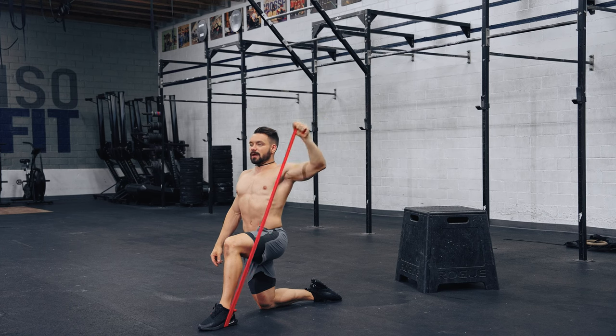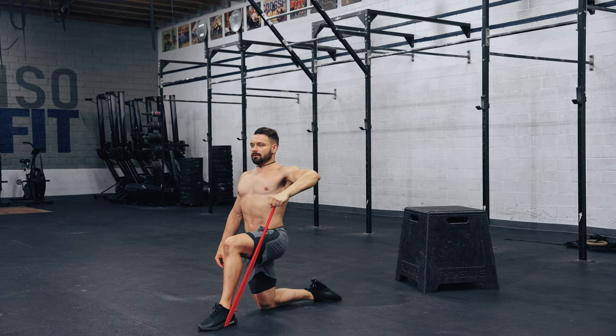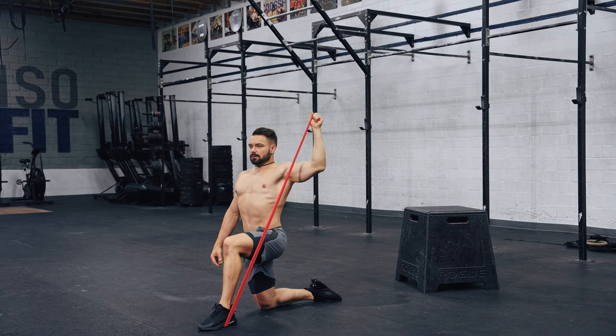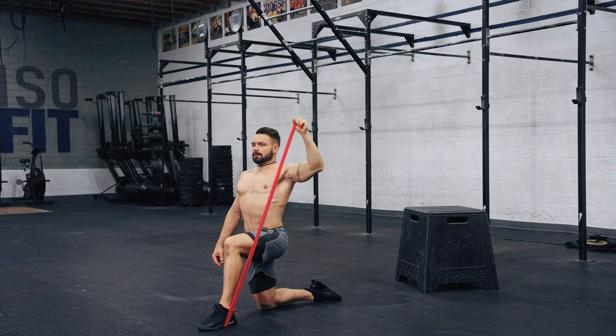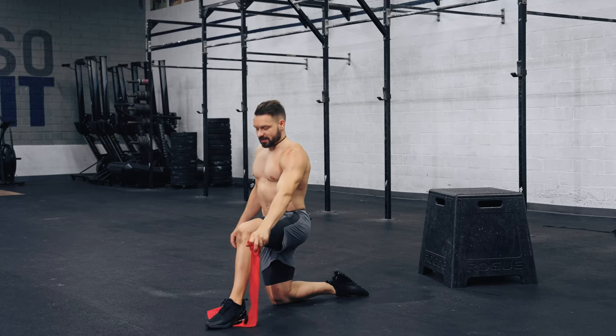Going for eight reps — we're already at rep three. Engage your core to stabilize your elbow. Five, six, seven, and one last one — eight. Good. Change sides.